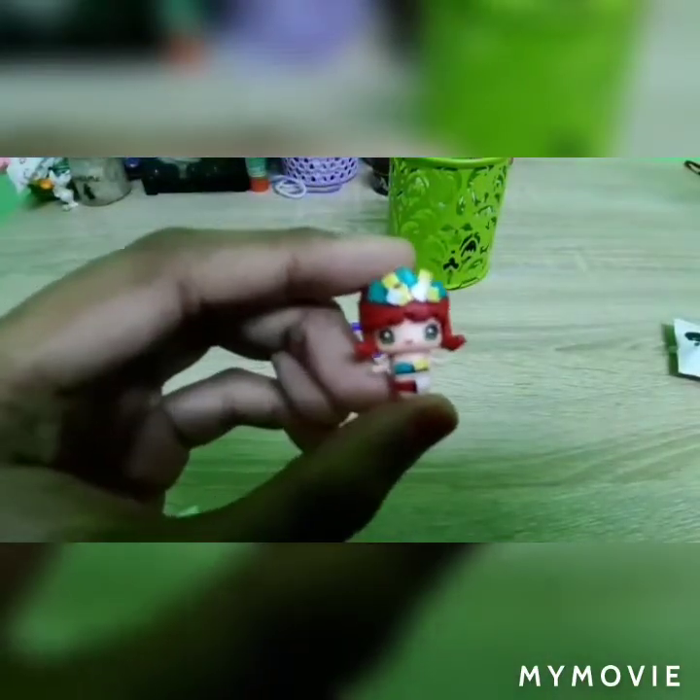Time to open the mystery figures. The dolls are super cute! Look at that, we've got an outfit — time to dress up!